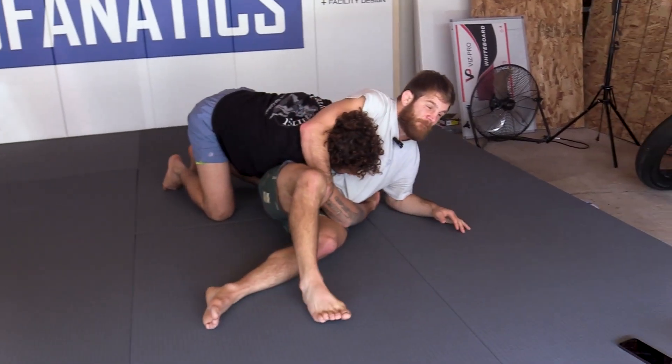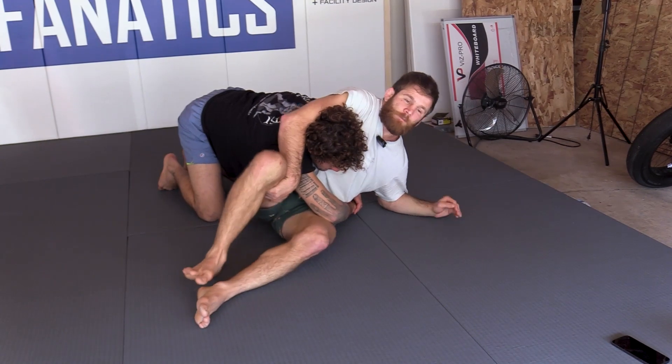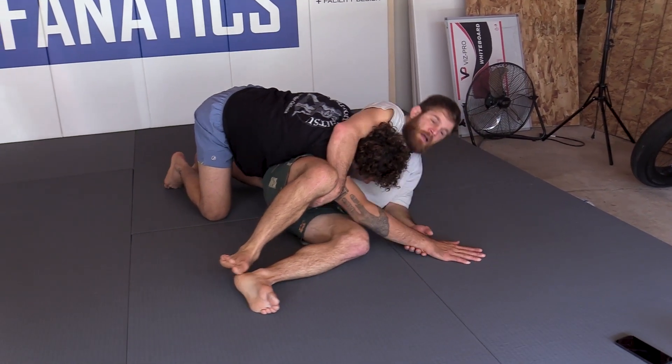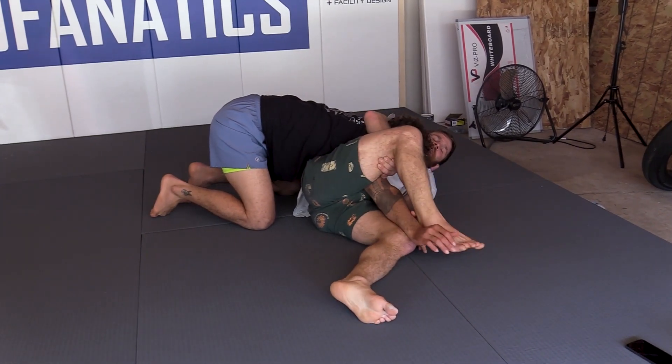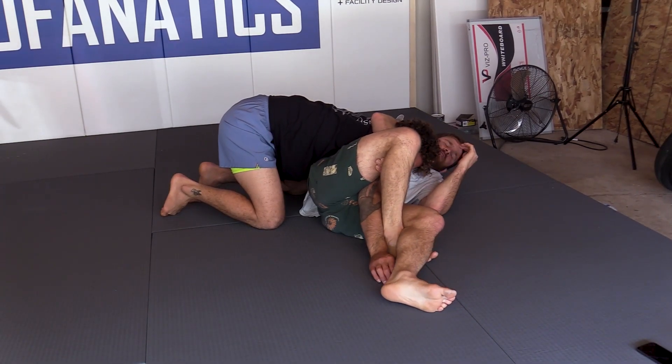So I catch it, and if he doesn't post out I'm going to take the roll. When he does post out — because he recognizes he's going to get rolled over — I catch the wrist and trap the arm. If I can sneak it in front of my other leg, I can now use my hips.